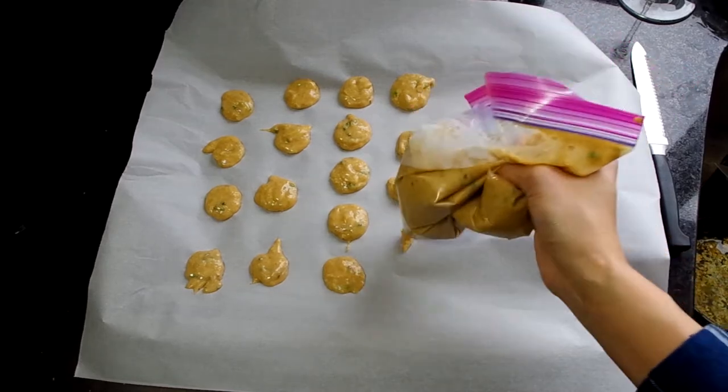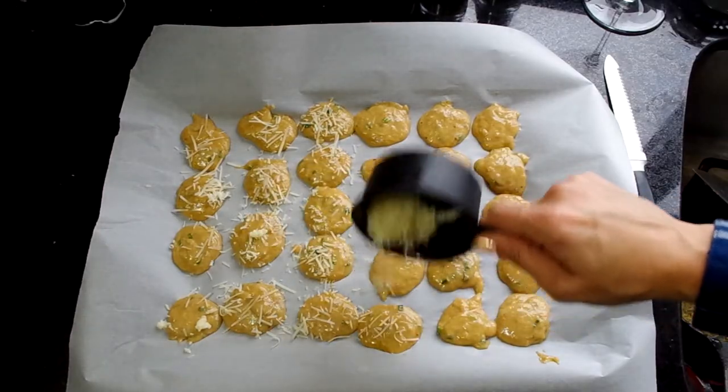Either way, you're going to sprinkle just a little bit of cheese on top of your little puffs before you put them in the oven. Let them bake for 10 minutes at 425 degrees. But don't go far, because after those 10 minutes, you're going to lower the heat to 375 degrees and let them bake for another 20 to 25 minutes.